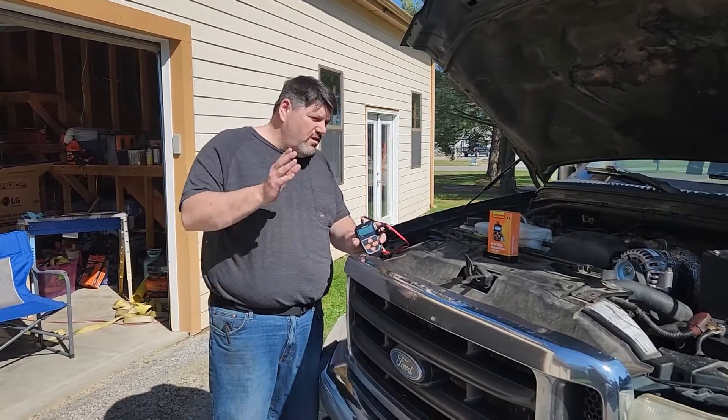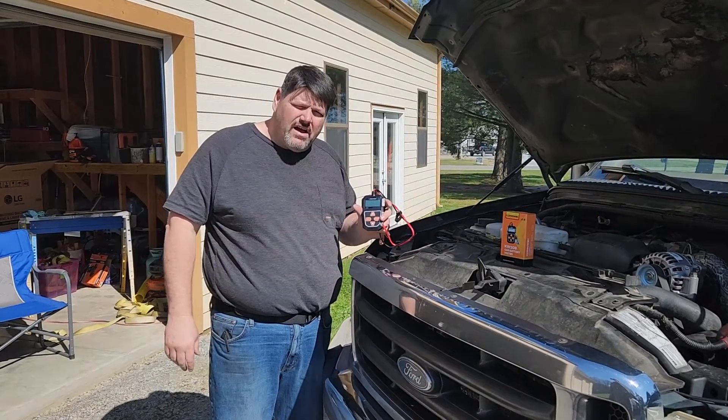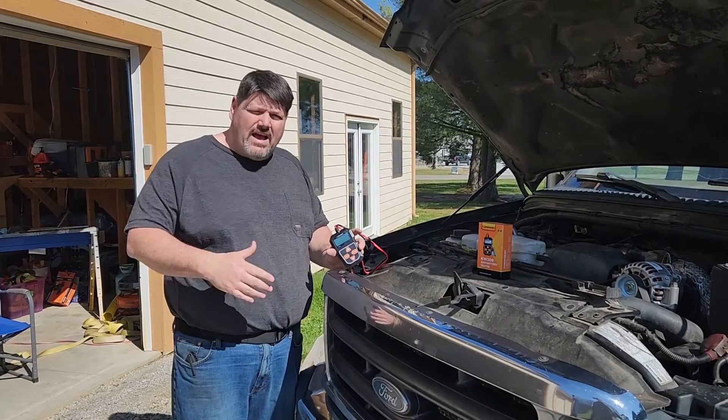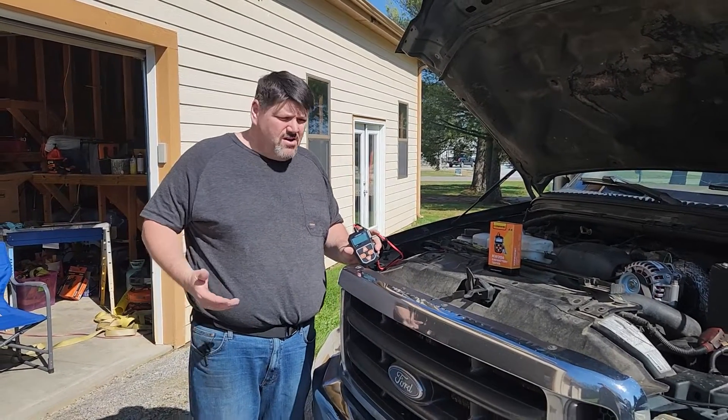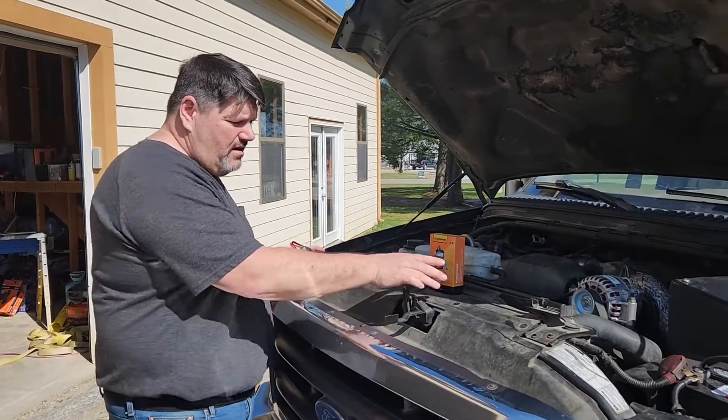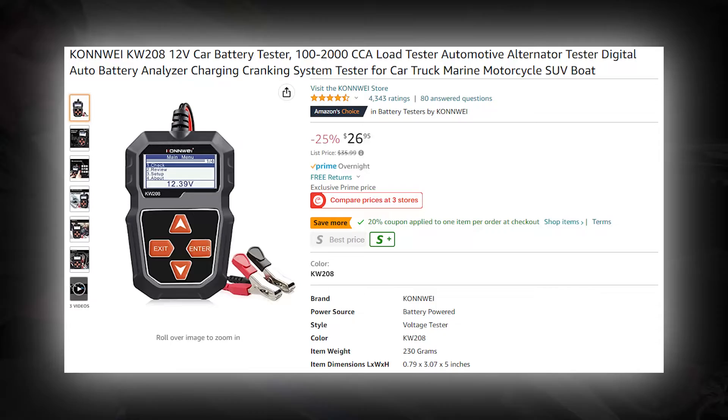Hey everybody, Dr. Rick here. Today we're doing a video on the battery tester. A lot of our tools are still at our old place, so we're having to actually buy some tools that we already have, and actually some name brands. We're trying to save a little money. Today we bought the Conway battery tester.